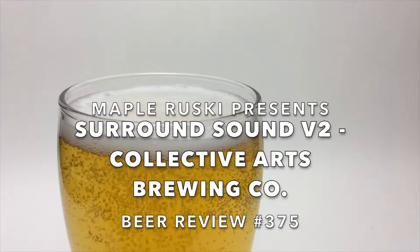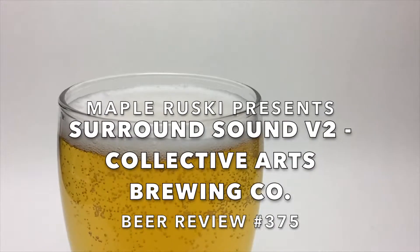There's a bear on the can this time. Fucking right. Hello everybody, welcome back to me, May Brewski, for the Rooski-Rooski Review. And today, the beer I have for you might sound a little familiar. A little while ago, I did a review on the Surround Sound Double Dry Hopped Double IPA from the Collective Arts Brewing Company. But this is version 2, with a bear on it, which is bad fucking ass.